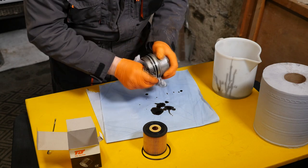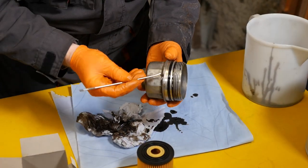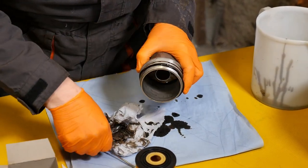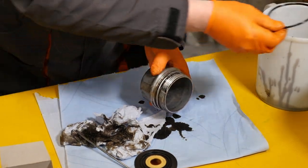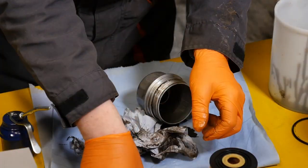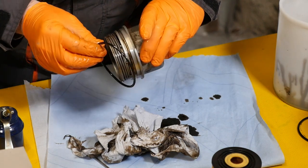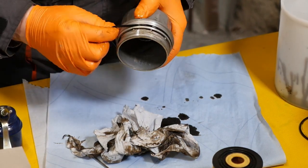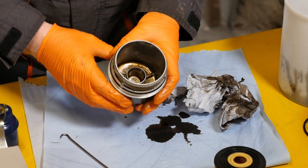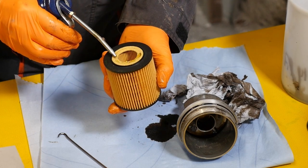I'm going to give the housing a little bit of a wipe out. We'll need to use some sort of pick just to remove the old O-ring — make sure you don't get it mixed up with the new one, because it won't be good to put the old one back on. Give it another wipe. There's our new seal — I'll pop a bit of oil on that just to help it seal and slide on nicely. Make sure you pop it into the correct groove.